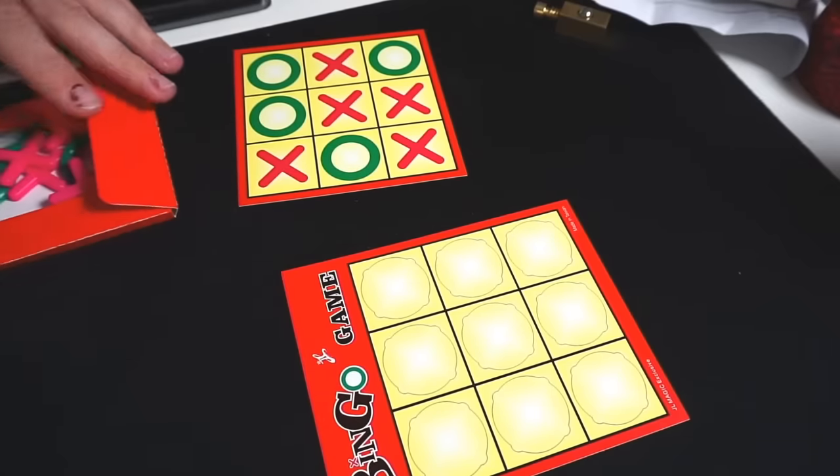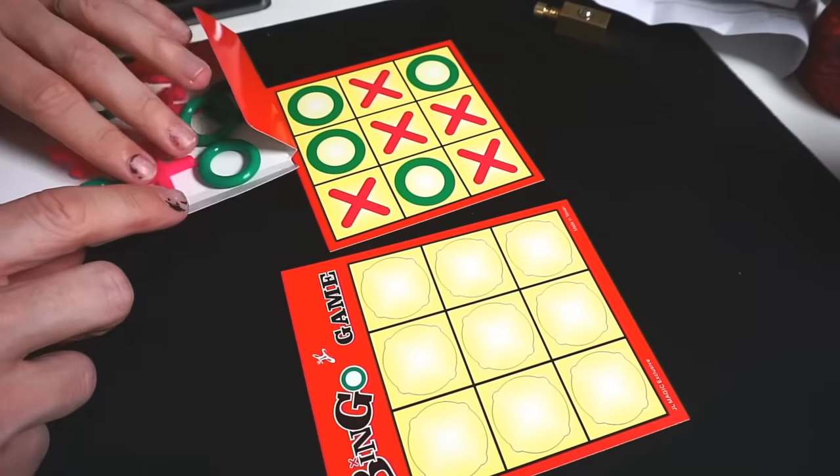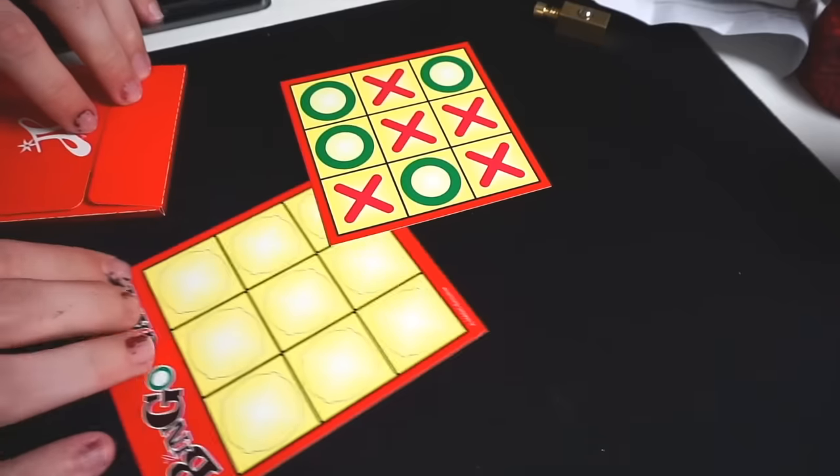The third magic trick is Bingo. I'm supposed to predict what Marzia sees. It's probably the dumbest trick I've ever seen, and I don't even need to look up the instructions because it's so stupid. Fourth trick — I think this one is gonna wow her. It's a bunch of poker chips, and I'm gonna guess which one Marzia picks. This one is probably the best one — if this doesn't wow her, we're outsies.